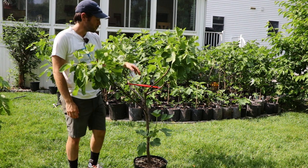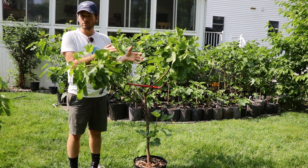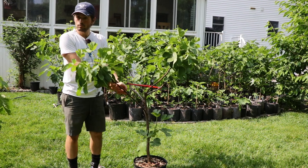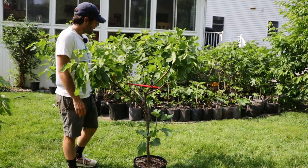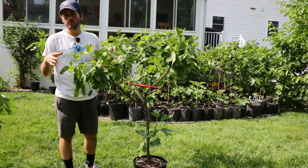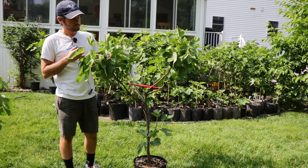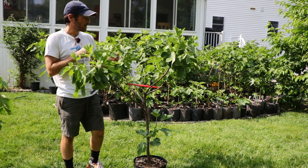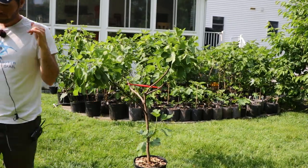We have the main trunk that came up, and we have four scaffolds that have come out in their own separate directions, positioned properly. They're on a nice horizontal angle — not growing straight up in the air. From those scaffolds we have all these nice fruiting branches, and these fruiting branches are where all the fruit is. It's quite dense and everything is spaced properly, really performing the way it should.